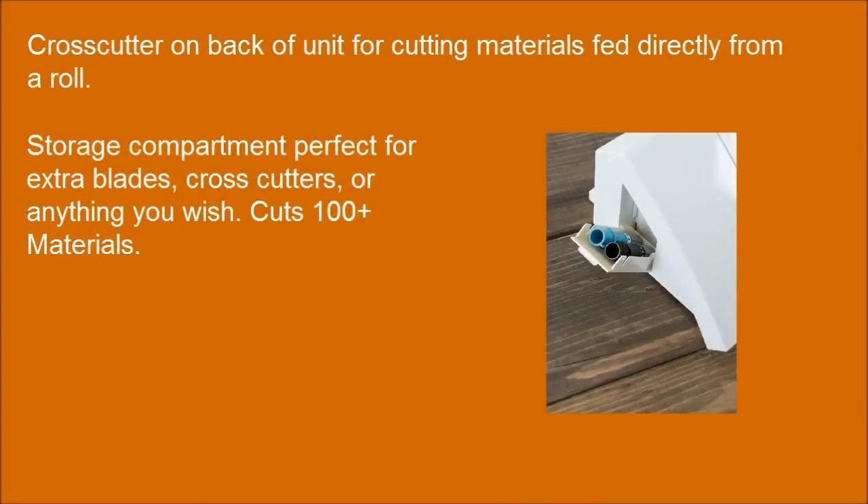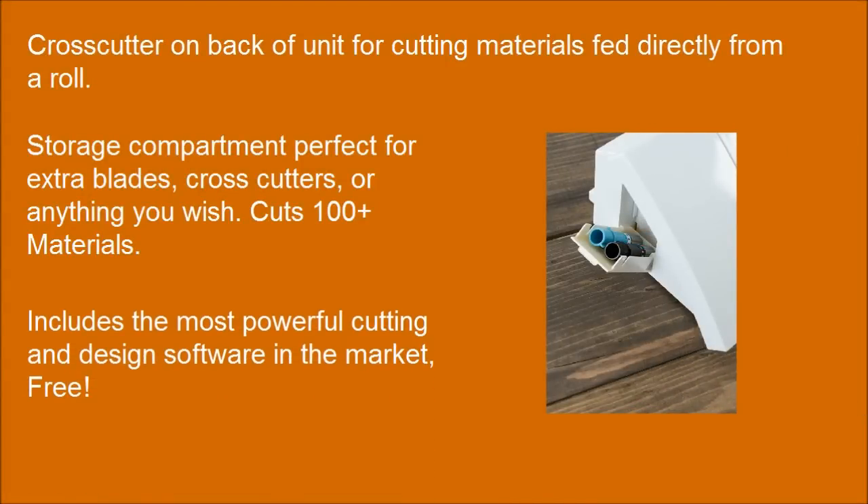A cross-cutter on the back of the unit allows cutting materials fed directly from a roll. Includes the most powerful cutting and design software in the market, free.